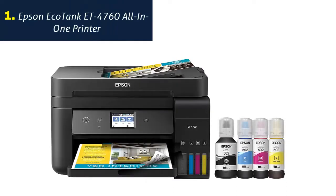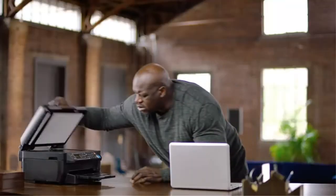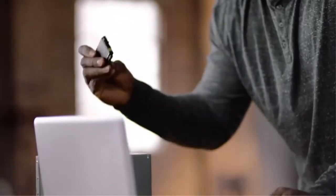Number 1: Epson EcoTank ET4760 All-in-One Printer. Innovative cartridge-free printing — high-capacity ink tanks mean no more tiny, expensive ink cartridges.